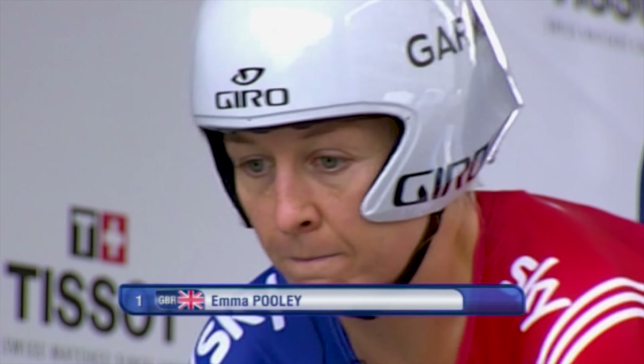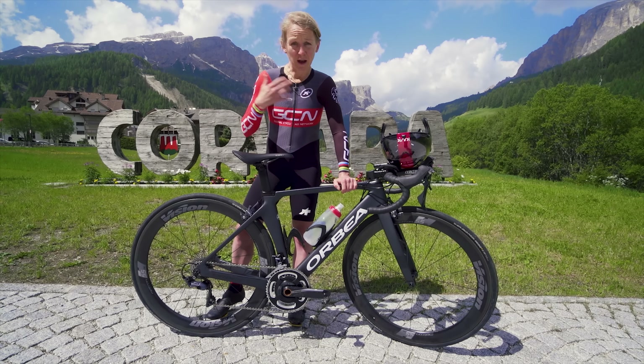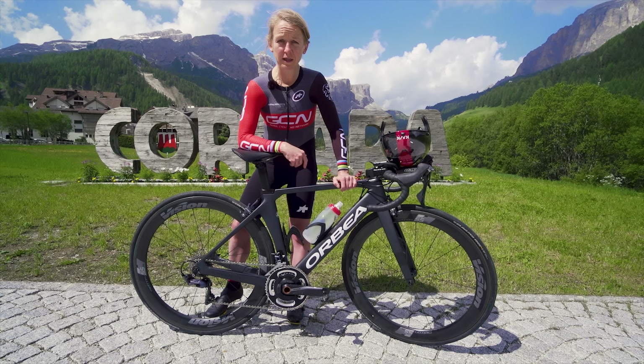If you want to be competitive, you probably do need a fancy time trial bike and all the gear. But if you just want to see how you go in a time trial, or maybe measure your improvement week to week as you get fitter, all you need is a road bike.